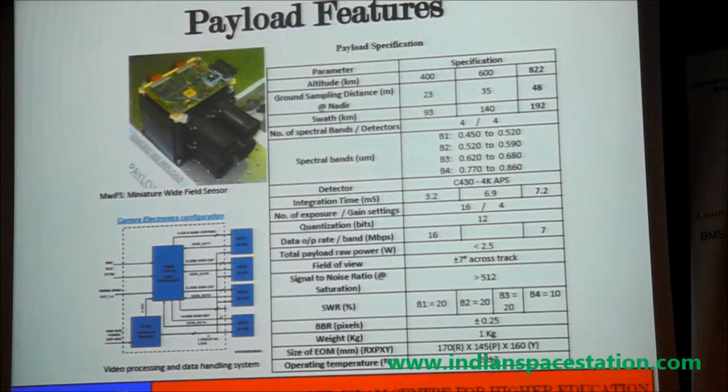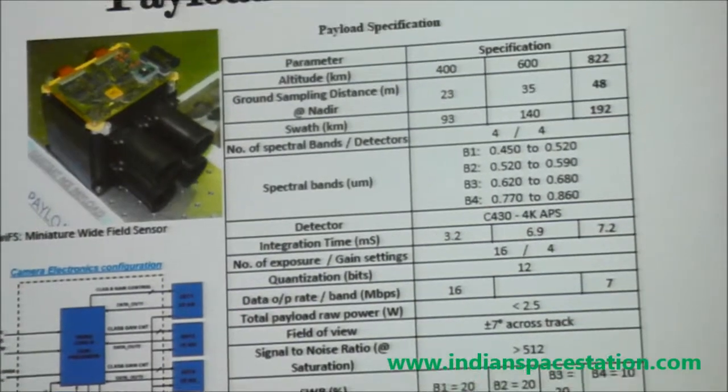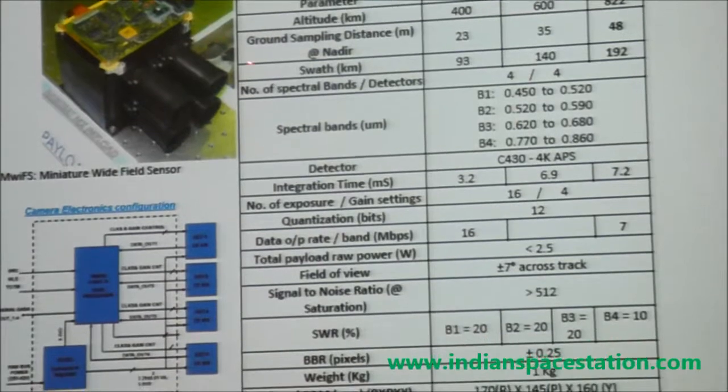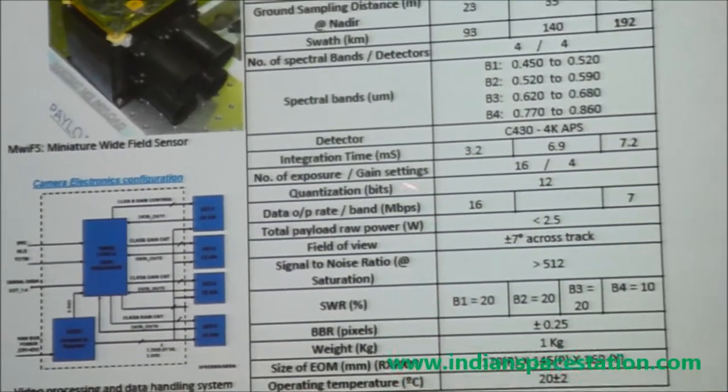This gives the details of the payload, which we are developing jointly with the Space Application Center. There are four spectral bands — B1, B2, B3 cover approximately 0.45 to 0.86 microns, going up to 0.68 microns. We have also planned to have another camera with a swath covering 1.1 to 1.5 microns so that fast fire detection is possible. We have space available to accommodate one more camera, either this one or another.